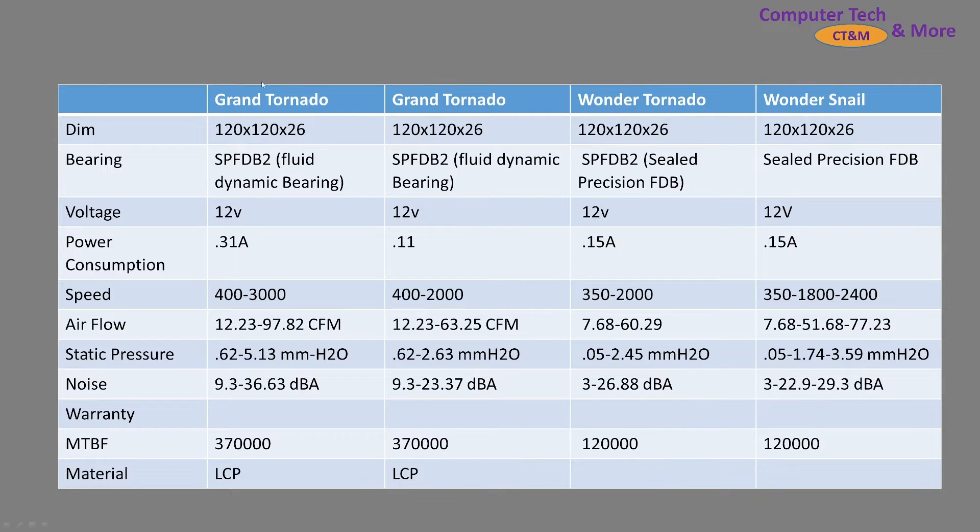First a little bit of spec information. This is part of a new generation of Scythe fans. It comes along with the Grand Tornadoes which come in 2,000 and 3,000 RPM variants, while the Wonder Tornado is only a 2,000 RPM fan, shown here in the third column. I do have a typo in there — it is an SPFDB bearing, in other words a sealed precision fluid dynamic bearing. It is not a generation 2 bearing; it is a generation 1 bearing from Scythe, so I do apologize for that typo in this chart.